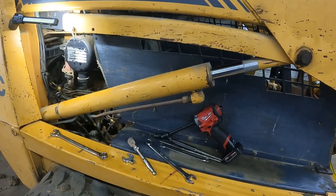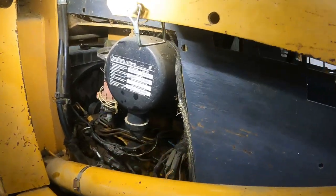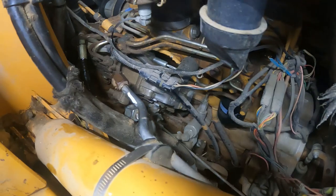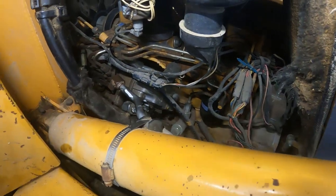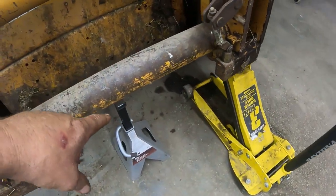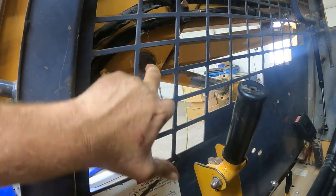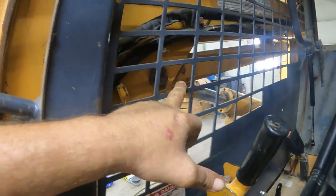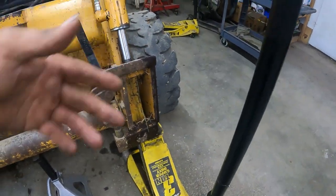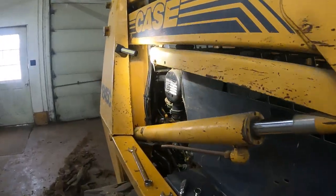I've already got the hydraulic hoses disconnected. Make sure you mark the one that goes to the top — I put a paint marker on the line and on the hose so I know which hose goes where. Here comes a critical part: I use a floor jack with a jack stand for security. You have to make sure that the pin can come through the hole in the frame, otherwise you can never get the cylinder out. Set it about the right height, put the jack stand on it, then grab the floor jack and jack it up to the right height — basically by millimeters.